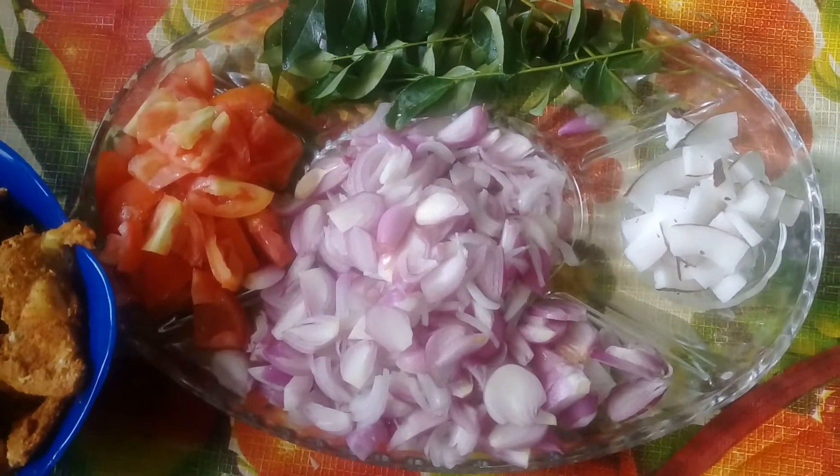I am going to make it a little bit. I am going to make the chicken ready.